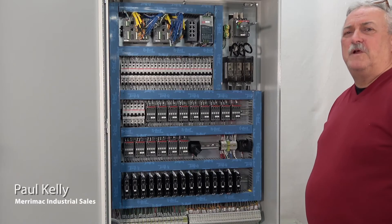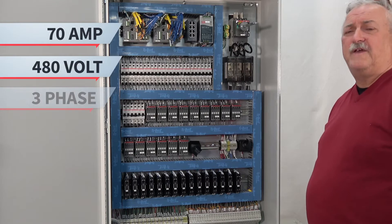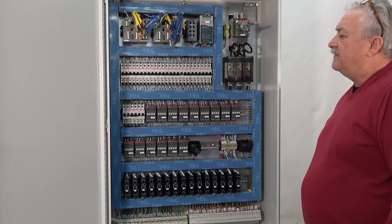This is a build for Hotco SureHeat. It's a 70 amp, 480 volt, three-phase panel with 15 zones.